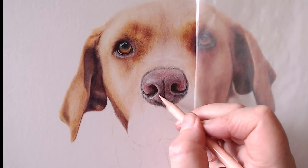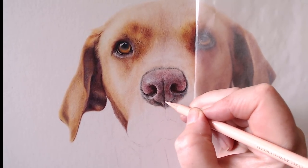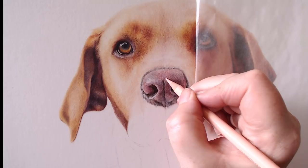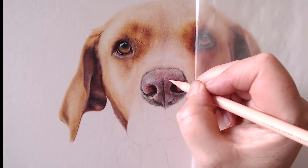For final touches, I think this is a light flesh Polychromos pencil, just in the areas where I've lifted off pigment, to blend in and smooth off. And that's your nose finished. I'll add a list of the pencils I've used in the description and put a picture of the finished piece at the end. I hope you enjoyed my video.